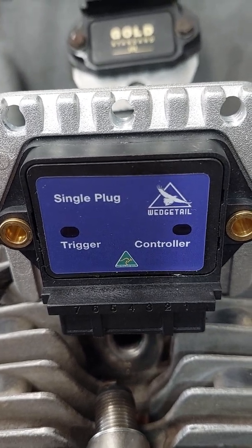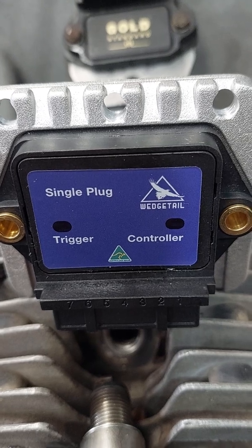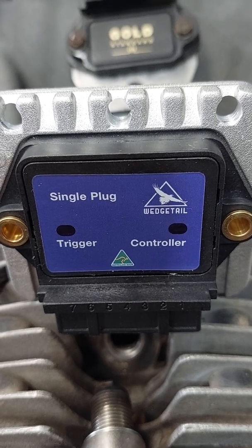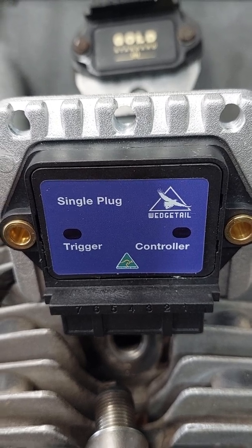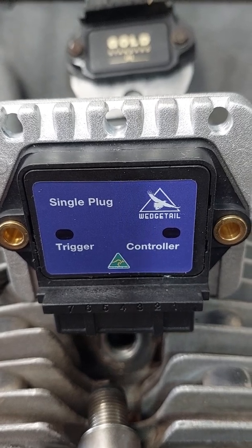This one is made for a setup with a single trigger unit and a single controller. We have them available in various configurations right up to twin triggers which are switchable, and twin controllers which are also switchable in the same size package, but this is what most people fit to their bikes for general running and travel.